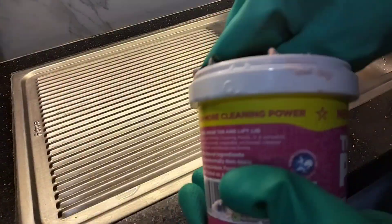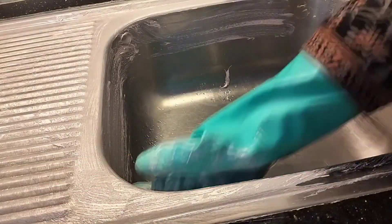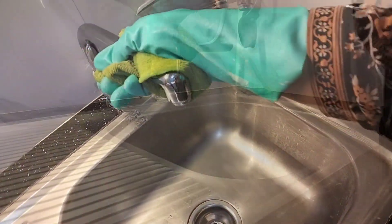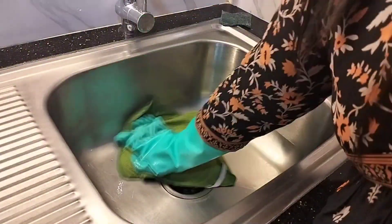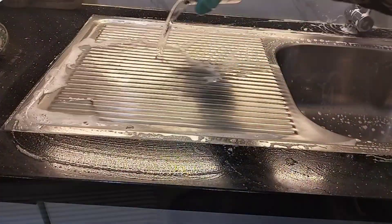To remove hard water stains from the sink, I use Pink Stuff. Just scrub thoroughly and wipe with a damp cloth. Pink Stuff not only removes hard water stains, but also removes grease, grime or food stains from the sink and makes it shine like a new one. After cleaning with Pink Stuff, I like to clean the sink with dish soap. Also on a regular basis, as part of my nighttime kitchen cleaning routine, I clean the sink with dish soap to keep it clean and hygienic.